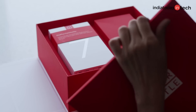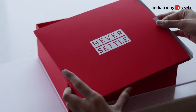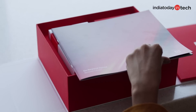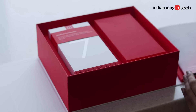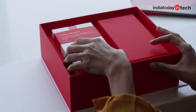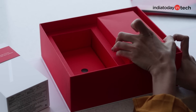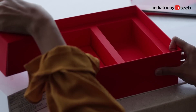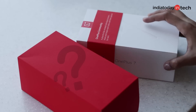Let's see what's inside. It's a booklet about OnePlus 7 indicating its specifications and everything — you can read that later. Now we have two little boxes: one is the typical OnePlus 7 phone box, and another is one little red box.